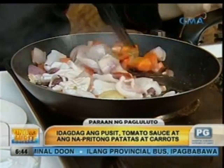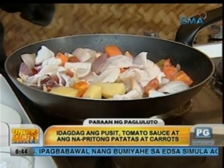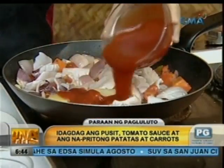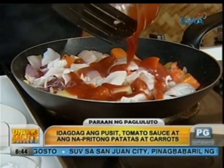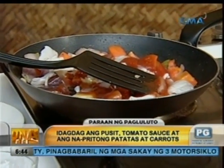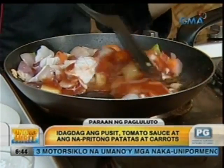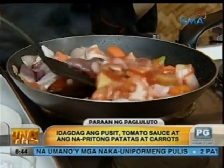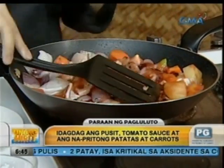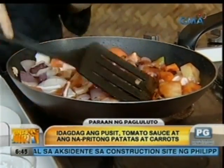And then ilalagay natin yung ating tomato sauce. Yung iba ginagawa nila, suka. Pero ito yung mas healthy na option. Mas healthy ito kasi mayroon siyang lycopene — that's good for the heart. So pampakulay, lalagyan natin ng konting toyo, saka pampalasa na rin. Totoo ba, Chef, na yung lycopene? Ayan, yung olives.